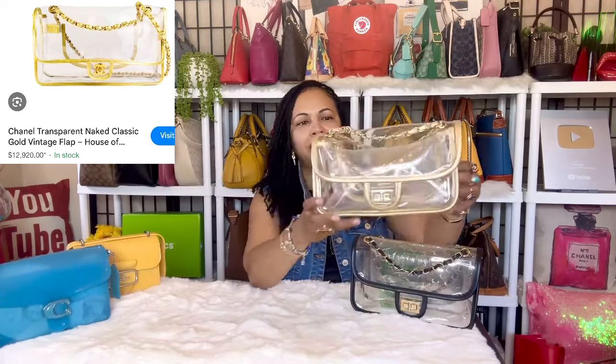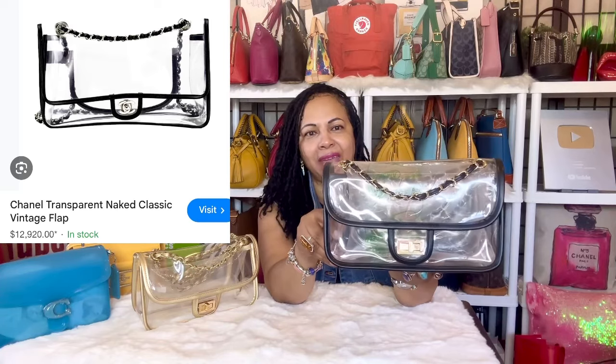These are two of my Amazon bags and I love them — they remind me of the Chanel naked bag. The Chanel naked bag is expensive and hard to find, so these Amazon clear PVC bags are the next best thing in my opinion. I just think they're so beautiful. I don't order handbags from Amazon all the time but these — the black and gold clear PVC handbags — I could not resist.